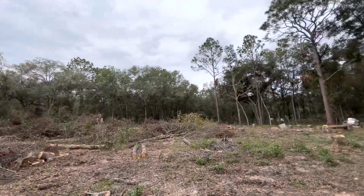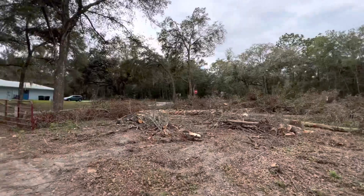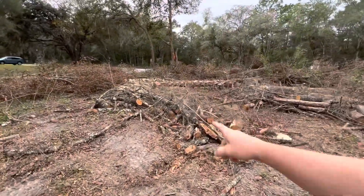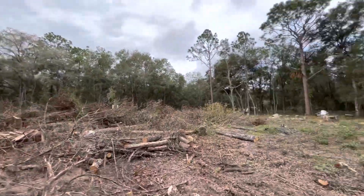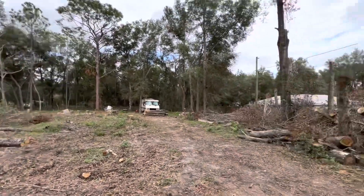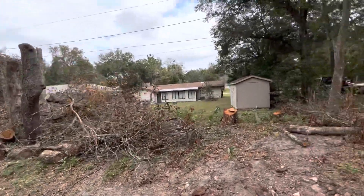Trying to get it in a pile, make it look a little bit better for them. Clearing up some of the little stuff to help out this customer — he gave us a call and said he wanted to clean up his lot. There it is, guys.